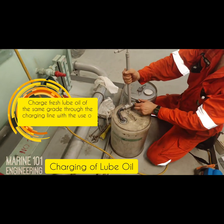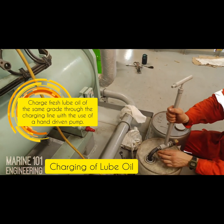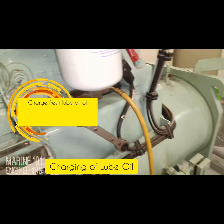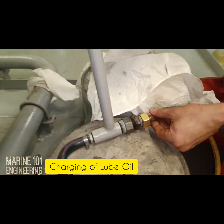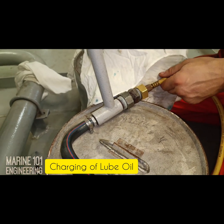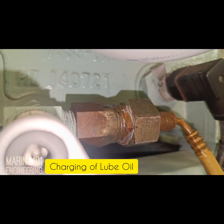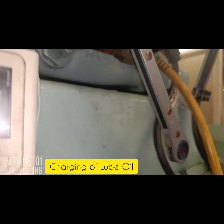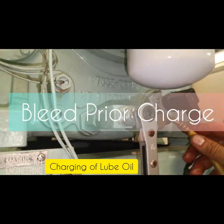Charge fresh lube oil of the same grade through the charging line with the use of a hand-driven pump. Take note of the amount removed from the system to properly estimate the replenishment amount of oil. Bleed the connection before charging the oil through the manual pump. Check the sight glass for lube oil level.